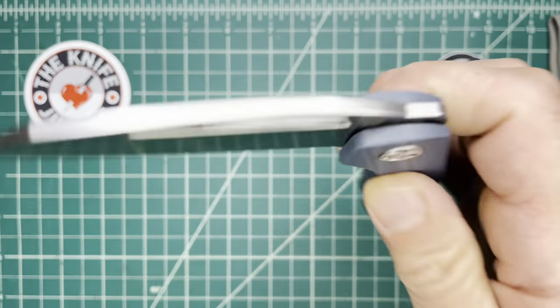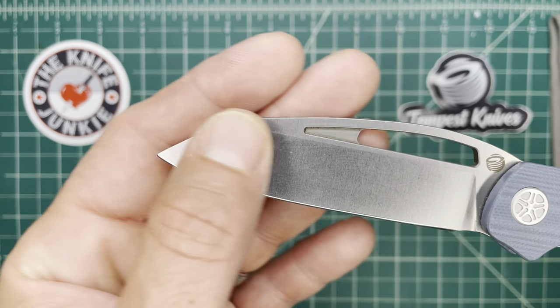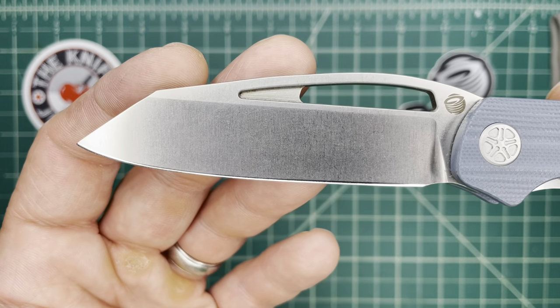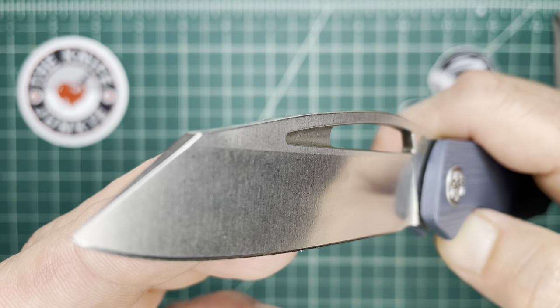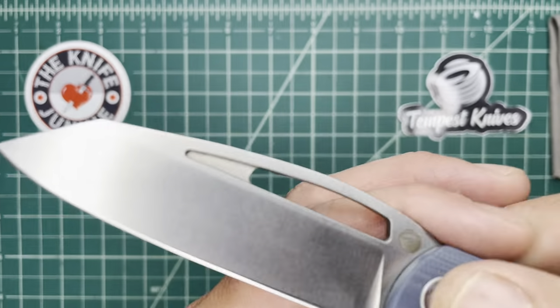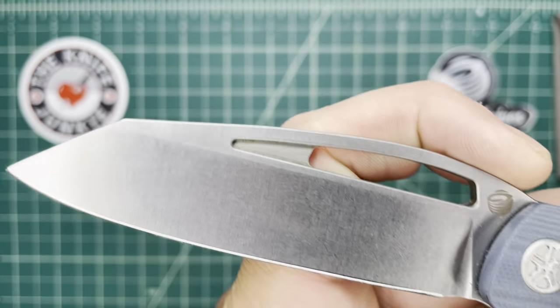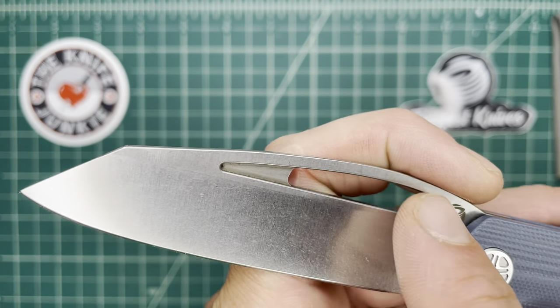I think if it were perfectly straight, it just wouldn't be as useful. I like that tip. I like the shape of the blade in general. And I like how this opening vent — a term I'm using lately — is shaped.